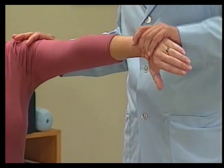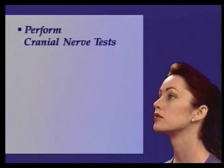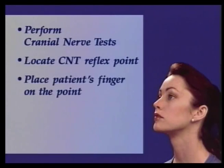Now I'd like to demonstrate the correct procedure for muscle testing. First, find a strong indicator muscle. The most convenient one is the pectoralis major clavicular. This chest muscle helps bend and turn the arm at the shoulder. Have the patient hold their arm straight out, level with the shoulder, palm out, and thumb pointed towards the feet. Applied kinesiology is a technique I've found to be useful in my practice. If you prefer not to use muscle testing, the cranial nerve technique will still be successful. After performing the cranial nerve tests, simply locate the appropriate point and place your patient's finger on it.